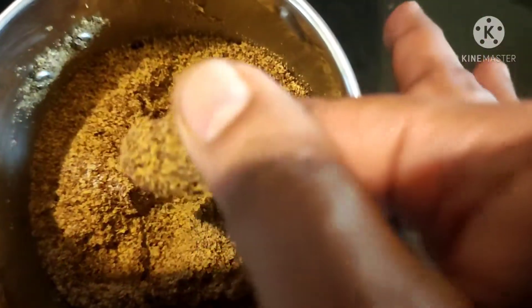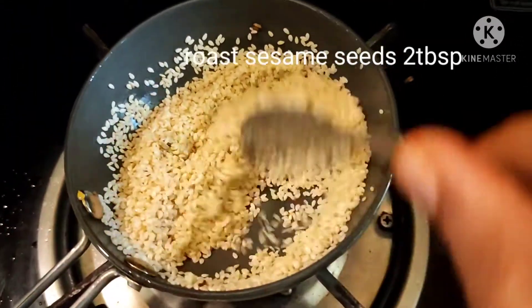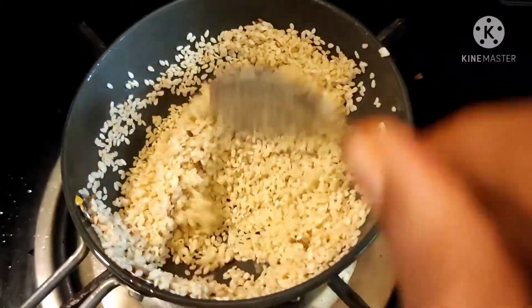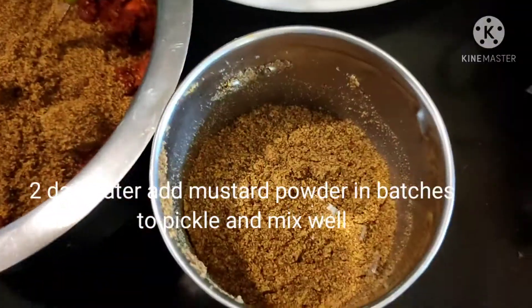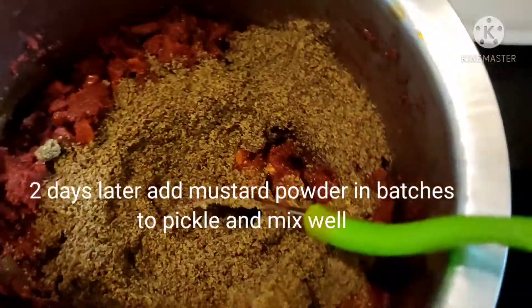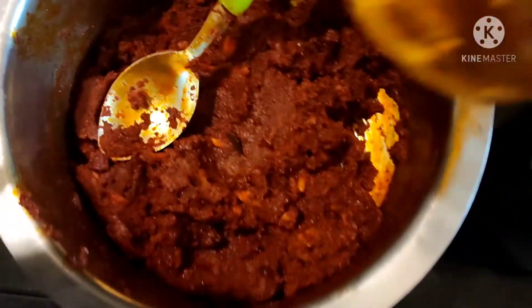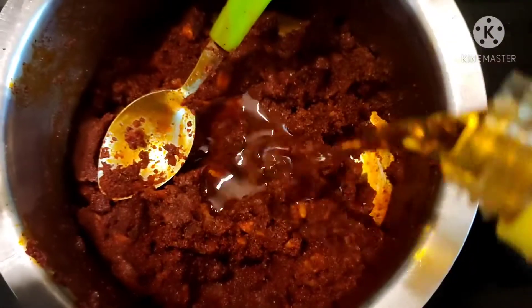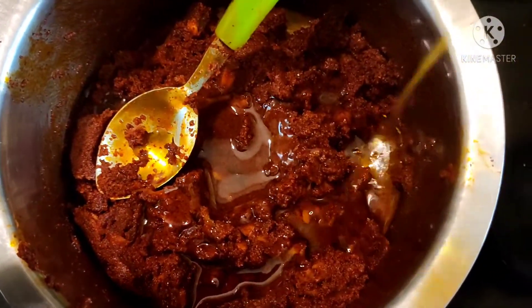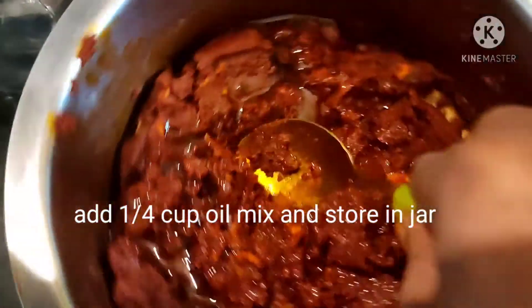It is very tasty. Now add 1 tablespoon to 2 tbsp of gulabi. Add 1 tablespoon of batches and 1 tablespoon of powder. Put 4 cups of ingredients in a glass bottle.